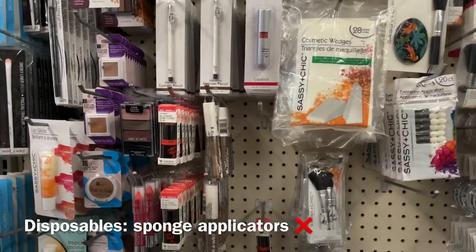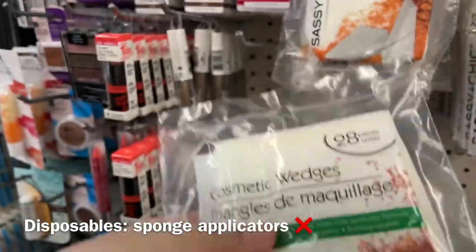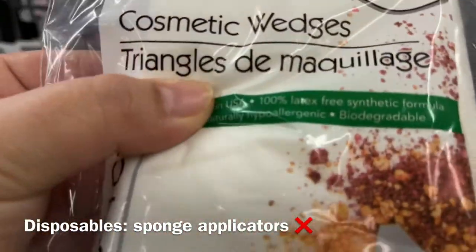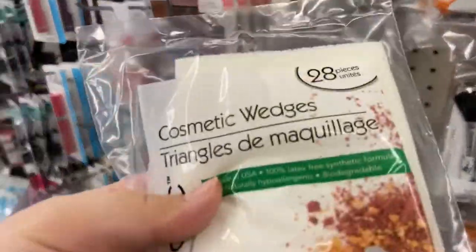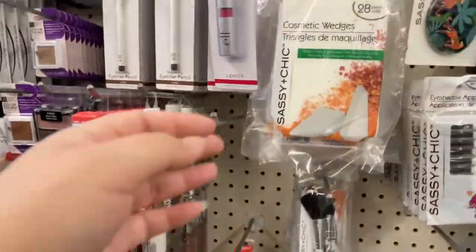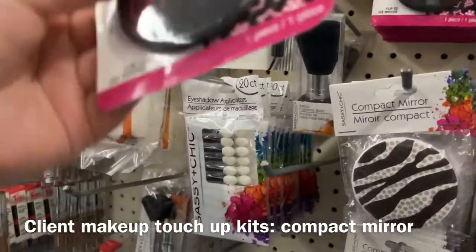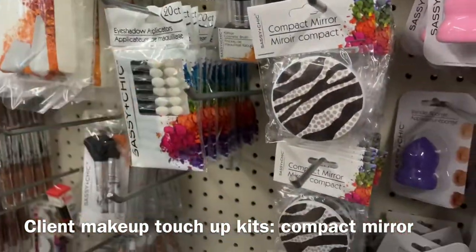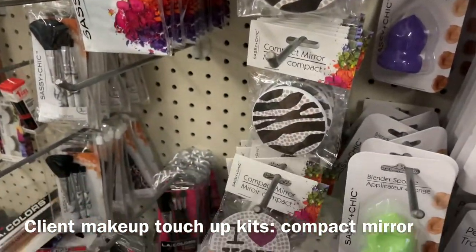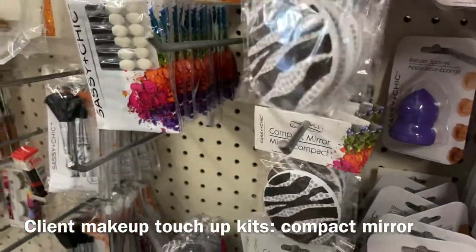One thing I do stock up on — oh, they changed them — these wedges. They're really different now. I'm gonna try one and compare it to the ones I already have. Oh, they have mirrors — new mirrors, it's only one-sided though. I stock up on these mirrors, take the stickers off, and put them in my kit for bridal touch-ups. I'm gonna get ten.